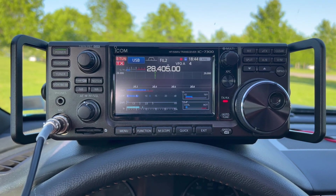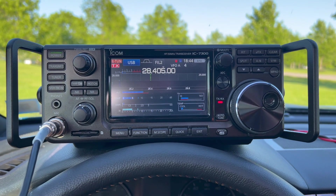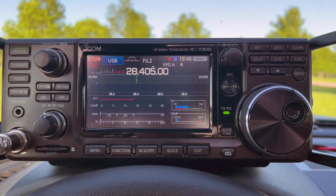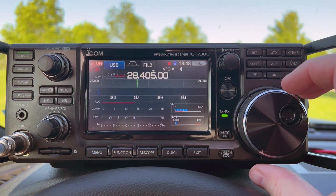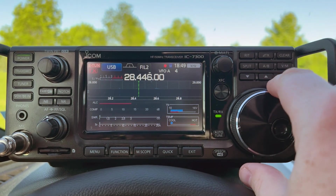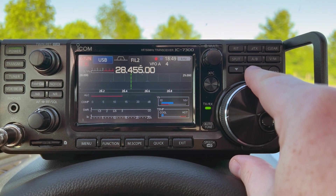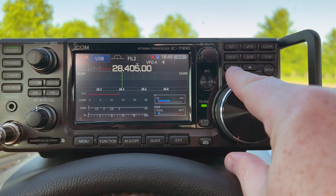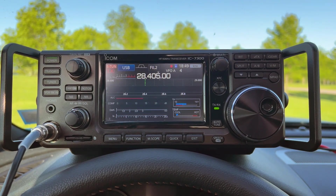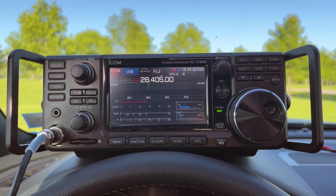CQ POTA, CQ POTA, CQ POTA. This is November 2 Mike Alpha — N2MAK — calling CQ for Parks on the Air from US-6532 in Western New York. QRZ. I've been calling for at least five minutes. I'm not hearing anything, not really seeing much on 10 meters. I'm not picking up anything, and I'm not seeing anyone other than an FT8 station on the POTA spotting page for 10 meters. Maybe I'll try again for another minute before switching antennas.